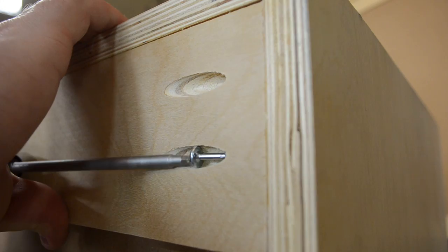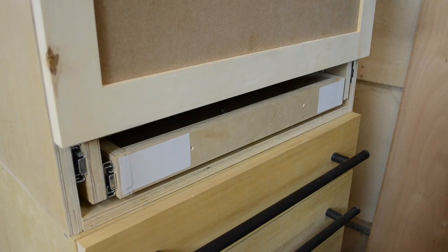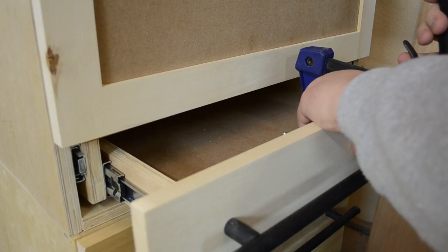Off camera, I made a simple drawer for the bottom opening that consisted of a few pieces of plywood and some more hardboard. I then attached the inner drawer slides and installed the drawer. Using carpet tape applied to the front of the drawer, I could get the false drawer front aligned with the proper spacing, clamp it in place, and then drive in some screws from the back.